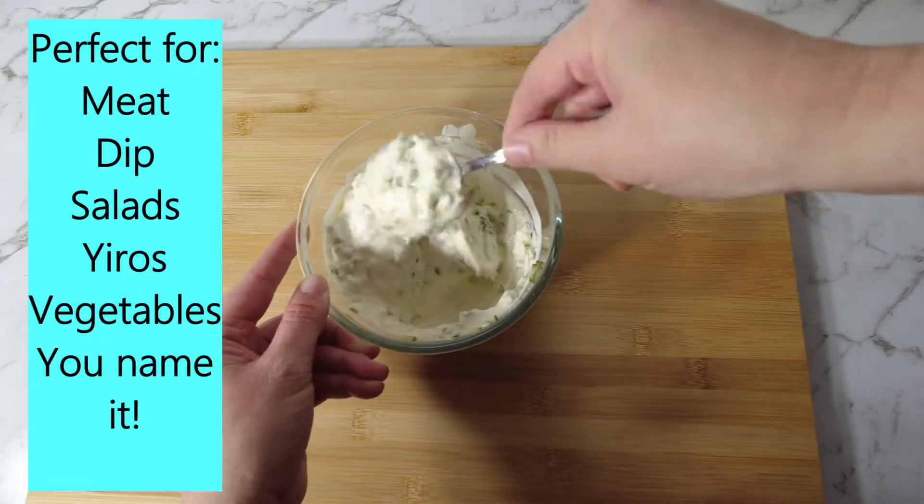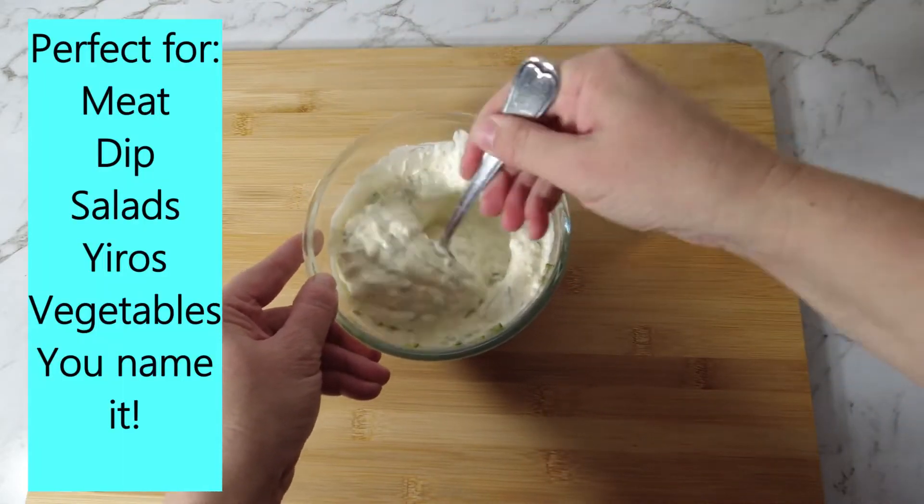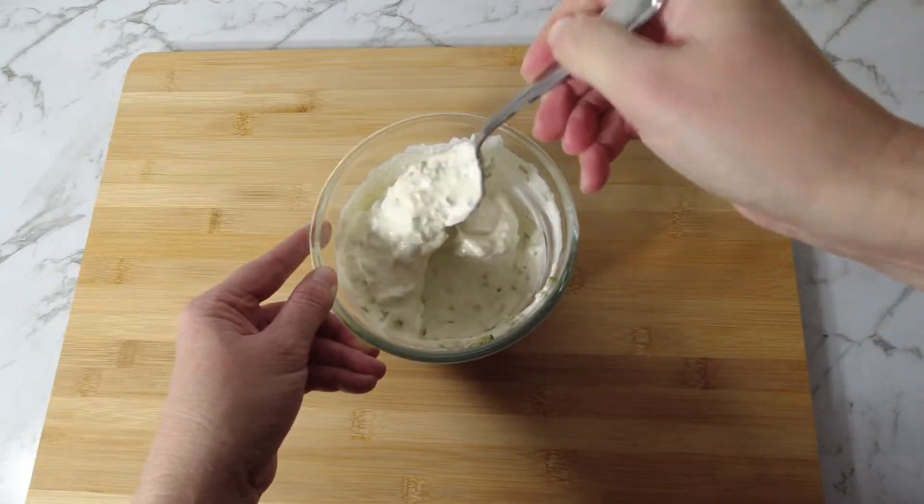Creamy garlic sauce is perfect for meat, dips, salads, gyros, vegetables — you name it.